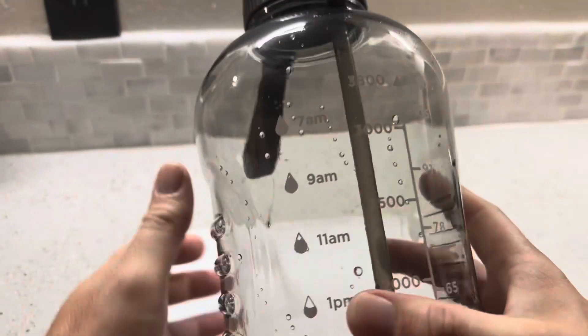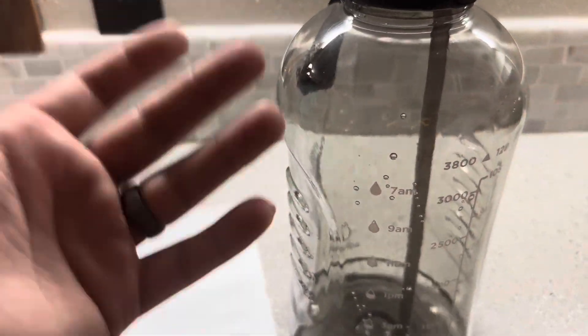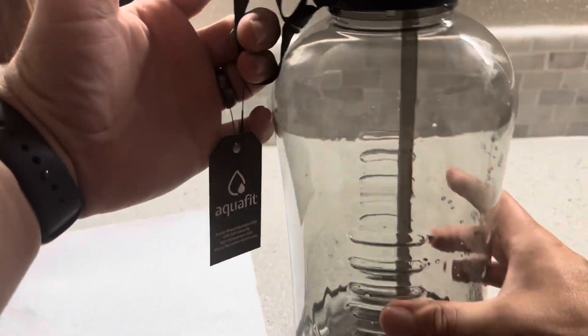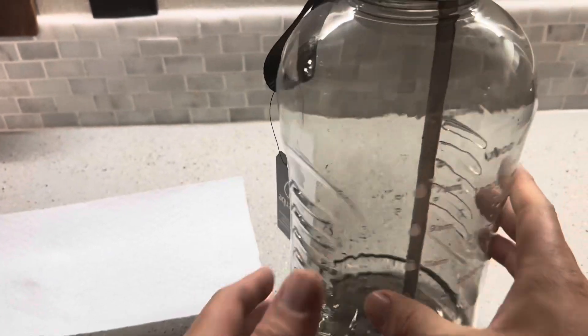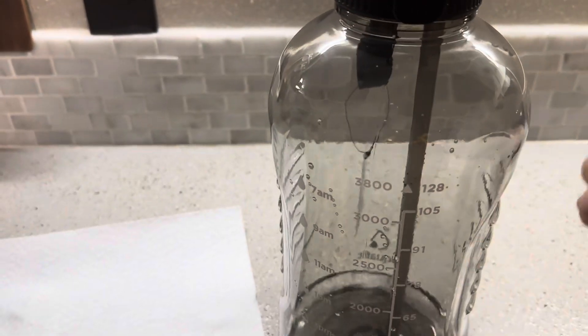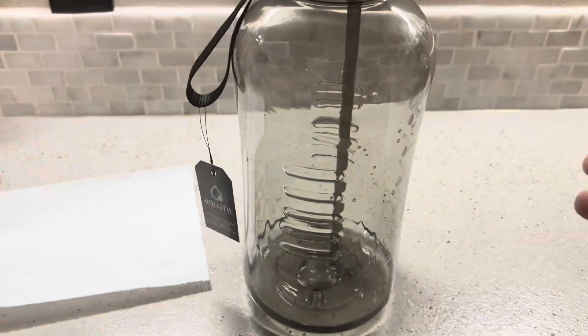Overall, definitely a really nice water bottle from Aquafit. I love the fact that it's one gallon. The only downsides are the weight, and also the fact that the only practical way to carry it is from the side handle here — once it's full of water it's just too big to carry otherwise. I kind of wish it had an additional handle on the side to give you a couple more options. But as is, it's definitely a nice water bottle that's plenty big.